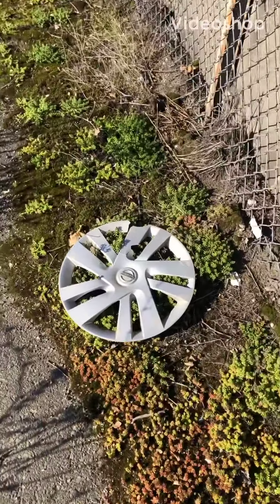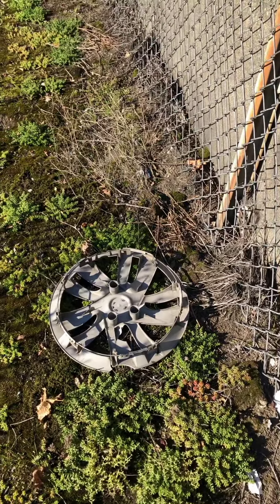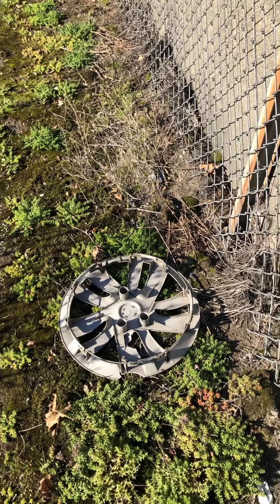Nissan MV-200 — broken. I'm not going to take that one. Nothing else on it.